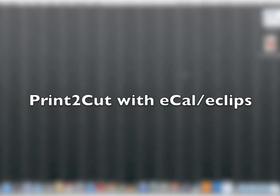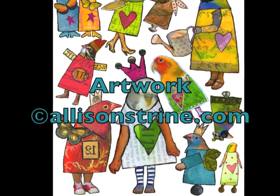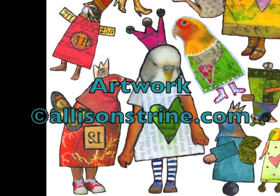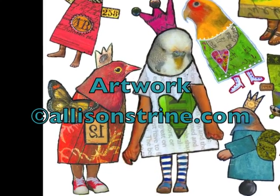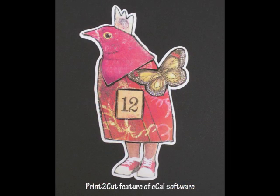I have been having so much fun with my Sizzix Eclipse machine using the eCal software and print-to-cut. I got this digital artwork file from Alison Strine and I just absolutely love this artwork, and I knew print-to-cut was going to be the perfect way to cut out these cool birds and leave this cool little shadow around them. So this is a tutorial showing you how I did it.